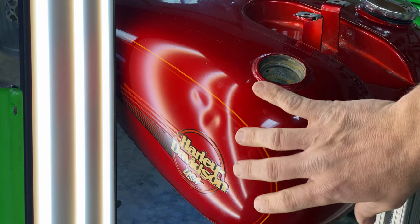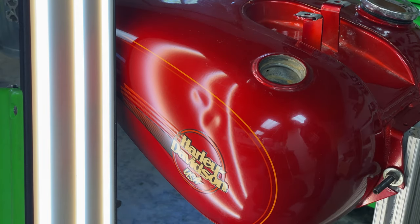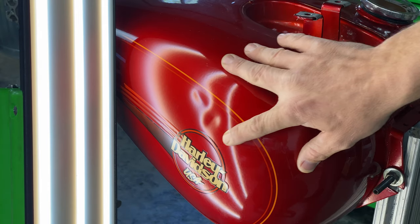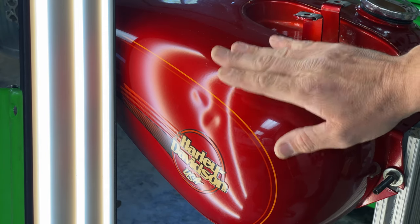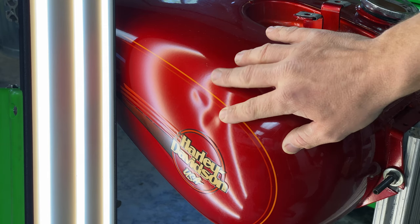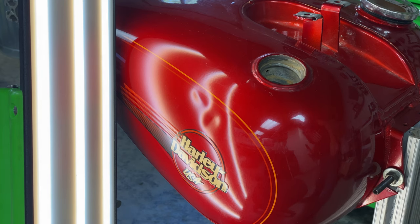Now we're going to get a heat gun set up on this tank and apply heat to this area before we start pushing the metal. Especially on motorcycle tanks, it's important to do that to prevent the paint from cracking. The metal will move when it's cold, but the paint does not like it and has trouble flexing — it will actually splinter and crack if the tank is cold. So we're going to heat that up and then go down through the fuel opening and start shaping out this damage.